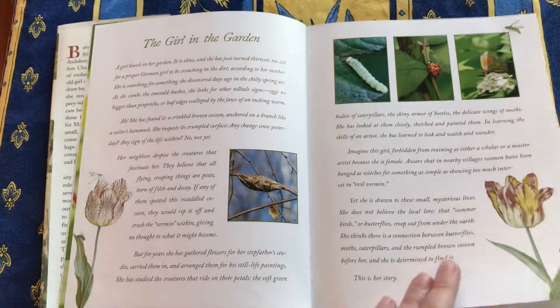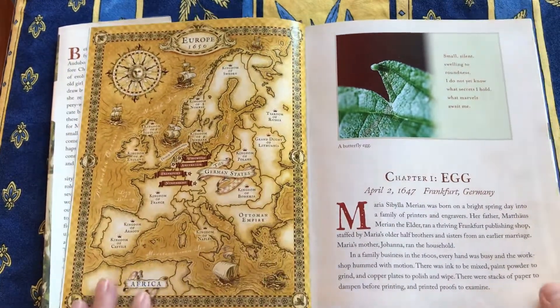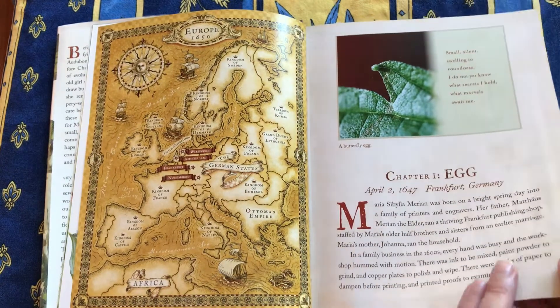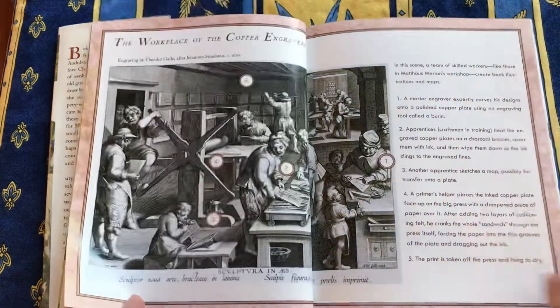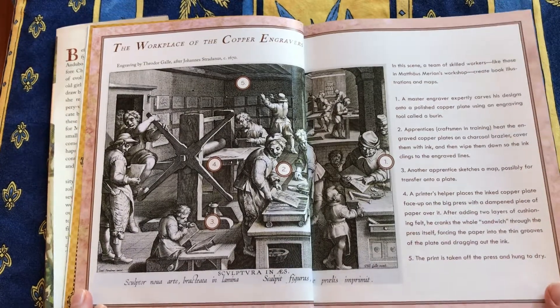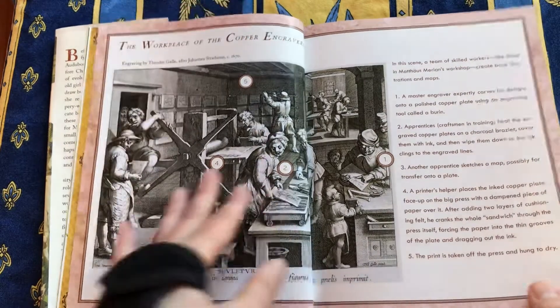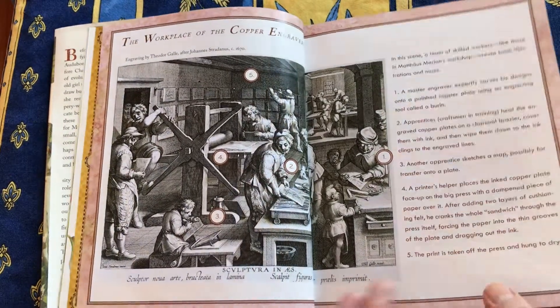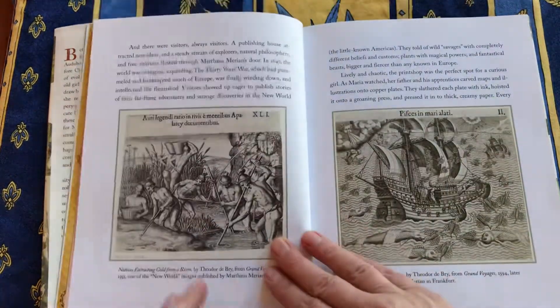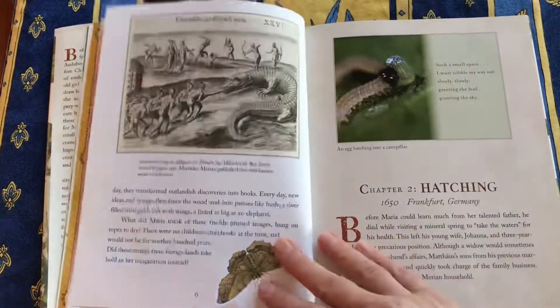And photographs, old maps — so you really get a feel for the place where this remarkable woman grew up. There are many sidebars, for example explaining how copper engraving worked. Her father was Matthias Merian, who was a copper engraver.